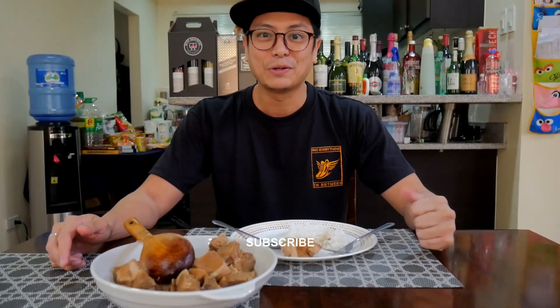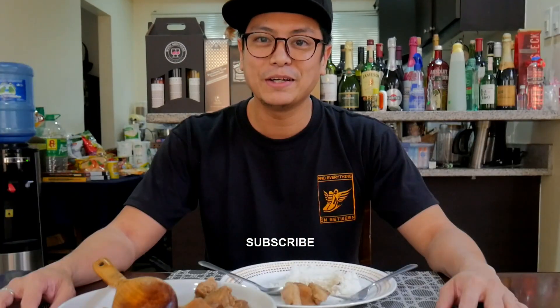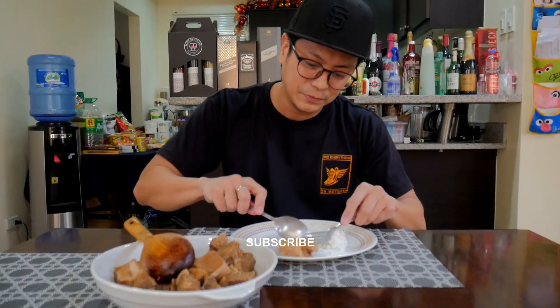There you have it guys — the fastest, easiest, yummiest adobo you can ever make. Convenience and speed, that's the name of the game. If you like the video, click the thumbs up. Subscribe if you like what you're seeing for more food videos. That's it. Till next time. Till we eat again. Thank you, bye!